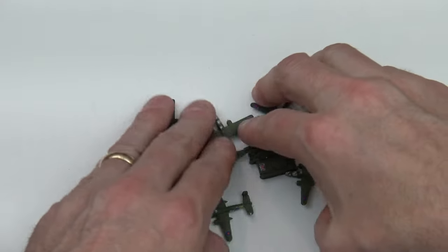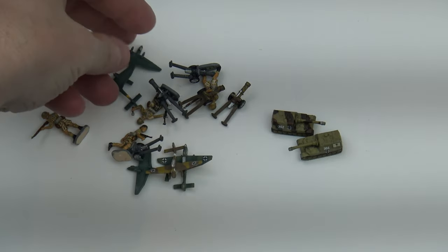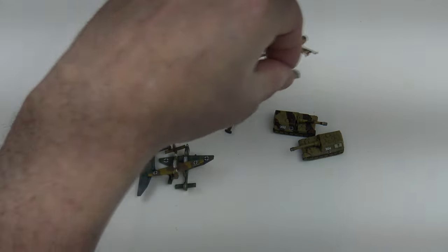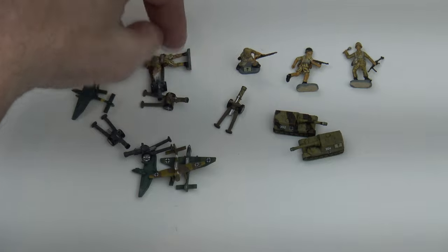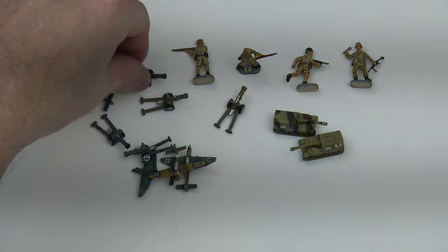Next I asked him for some German Deutsch Afrika Korps pieces, because in version four you'll be able to send over various DAK pieces. He has these individual soldiers — I think I only asked him for three and he's done an extra one. Wow, look at this uniform, that is really superb.